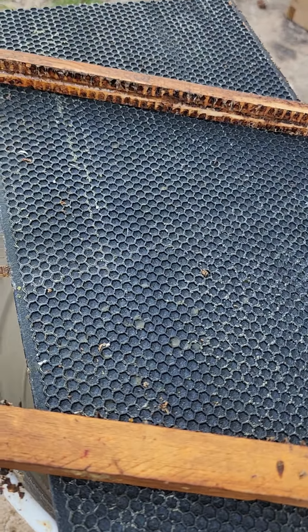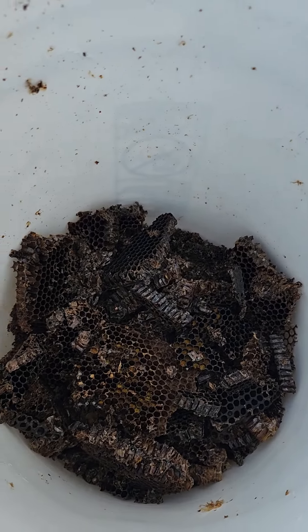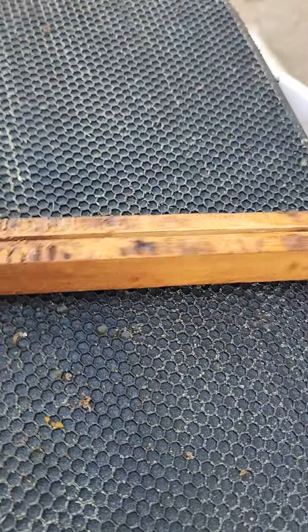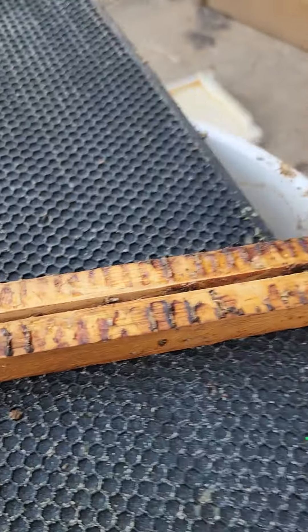We have a five-gallon bucket right here — some old comb we'll melt down. When you're putting the new foundation in, if you get yourself a box blade with this little hook thing on it — it's for roofing and cutting shingles —